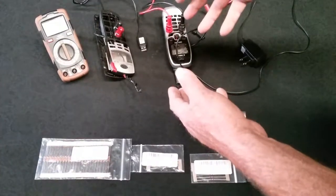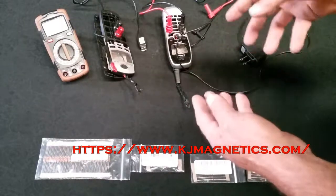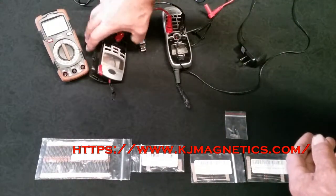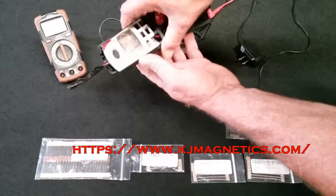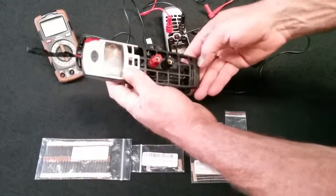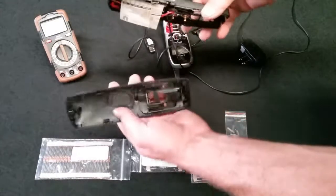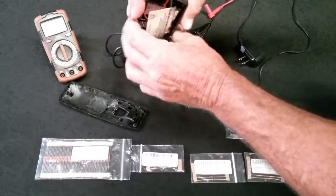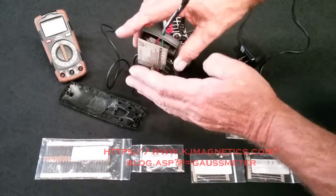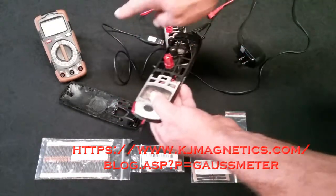These are my homemade gauss meters. I got the components off the K&J Magnetics website, which I'll put up somewhere in this video. To house the components, I used an old cordless house phone — the kind you'd sit on the receiver to charge. I stripped the guts out and soldered my own board inside. The K&J Magnetics website shows you how to solder the resistors, and these are your connections to your voltmeter.